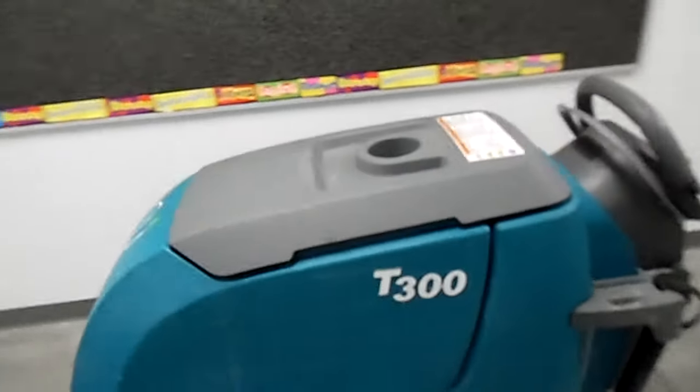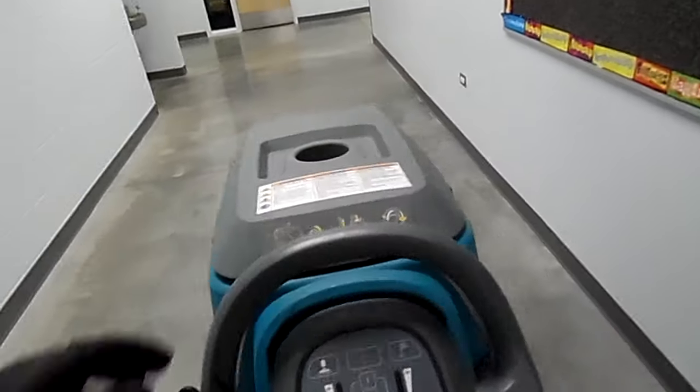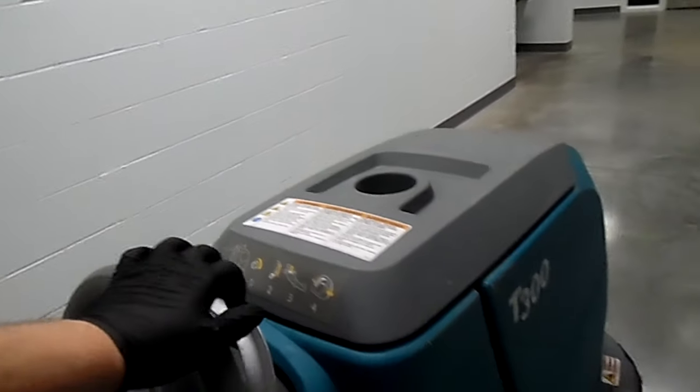This thing will pull you if you have very slippery shoes down hallways like this. It can be fun but it can also be quite terrifying as it begins to turn on you and you don't have traction to stop it.